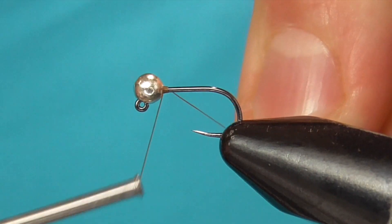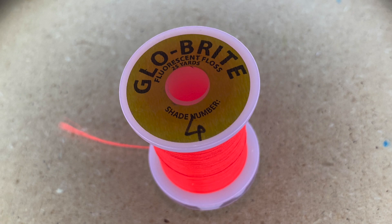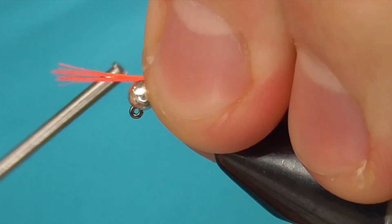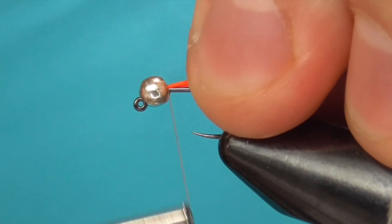Start the thread just behind the bead and cut off the excess. For the tag I'm using Glo-Brite number four. Double it over, then tie it in at the bead and pull back the top strands so that the tag is four pieces of Glo-Brite.